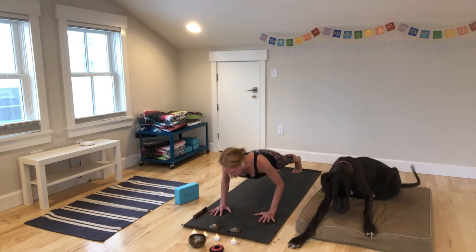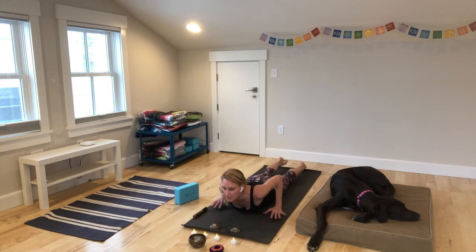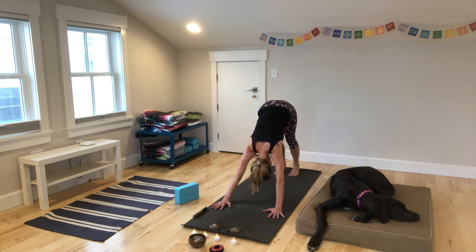Lower yourself down. Cobra or upward dog — curl it out. And exhale, make your way back to downward facing dog. Five breaths. You can always modify with a child's pose.